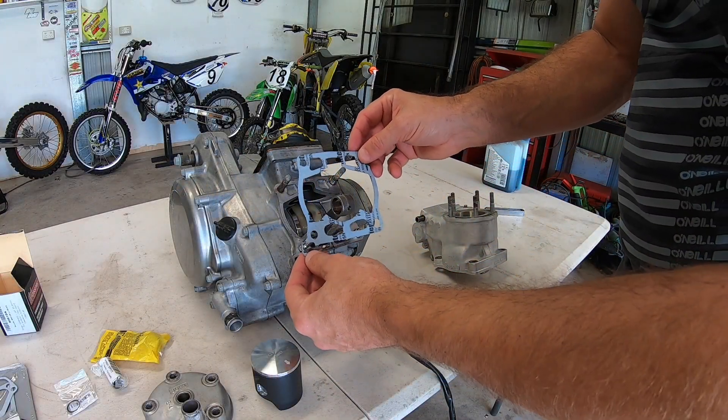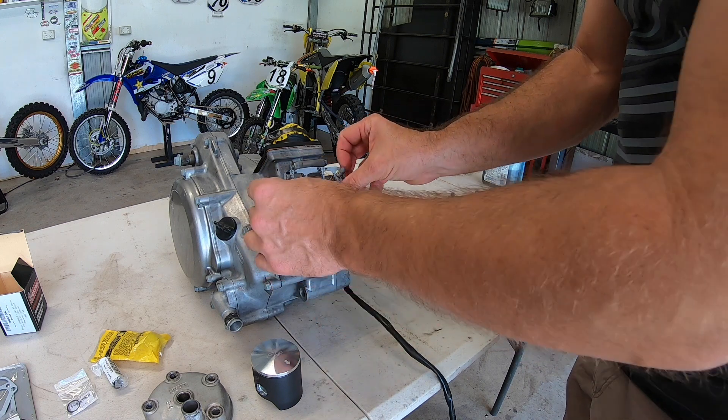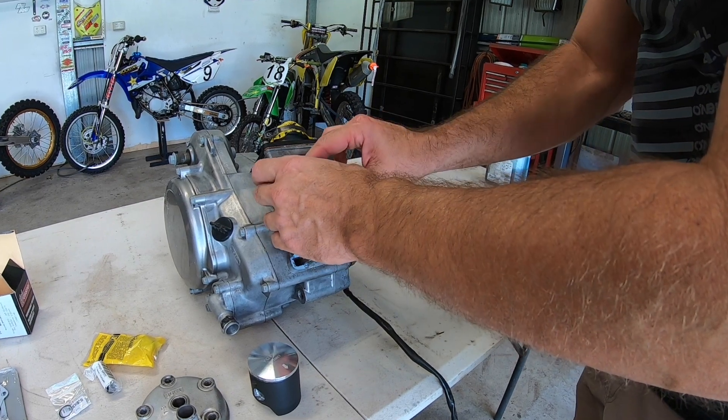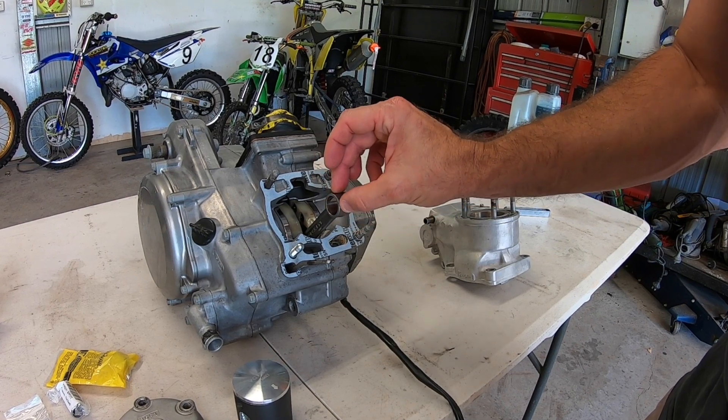First thing we need to do is just put this gasket in place. Now we need to attach the piston to the conrod.